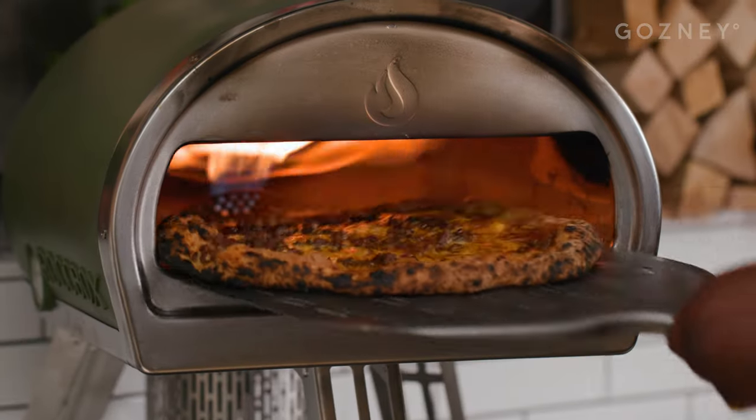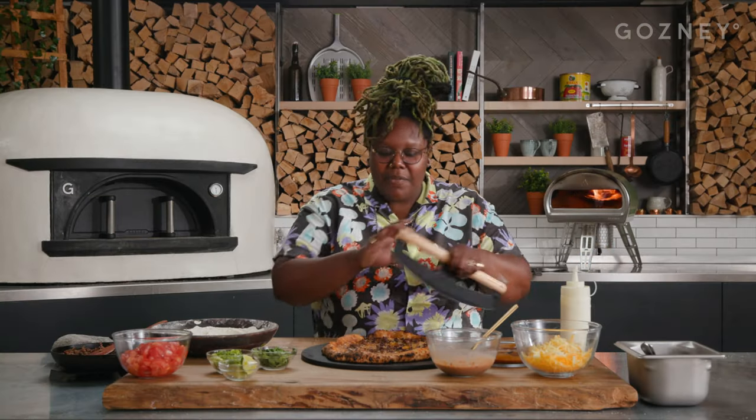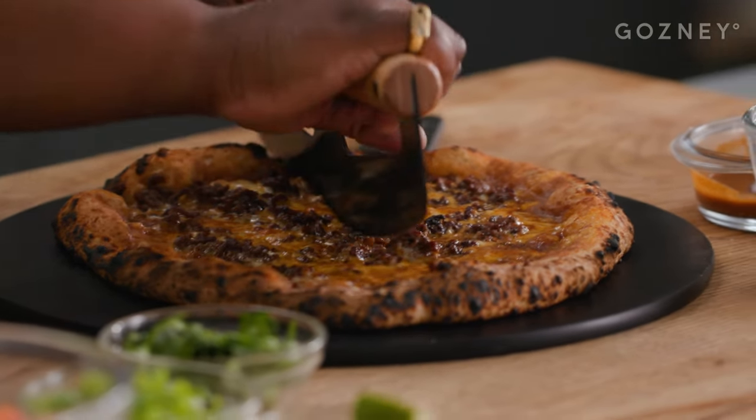I like to cut my pizzas before I garnish them, because then you don't have to worry about any of your toppings looking a little funny — and we want this to look good. So if you have friends coming over or you're watching a game, your pizza will look beautiful. Let's go ahead and cut our pizza.